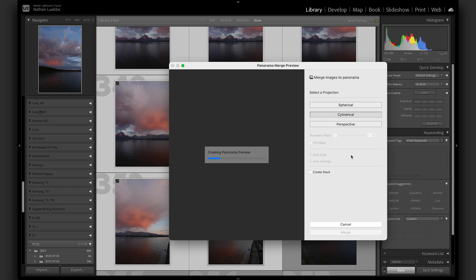So I'll right-click, go to Photo Merge, and then Panorama. It will take a second to think as it lines those up and stitches them.